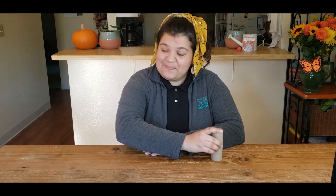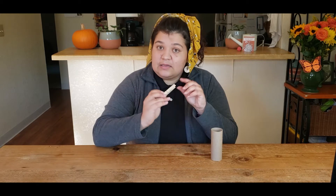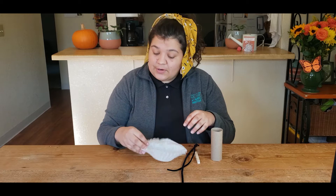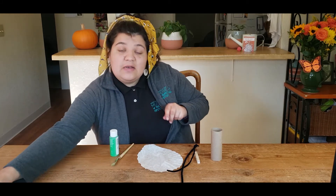For this craft all you're going to need is a toilet paper roll, a clothespin — and if you don't have a clothespin you can use pipe cleaners — a coffee filter or just some tissue paper, and then paint. You can actually do it with markers if you don't have any paint.